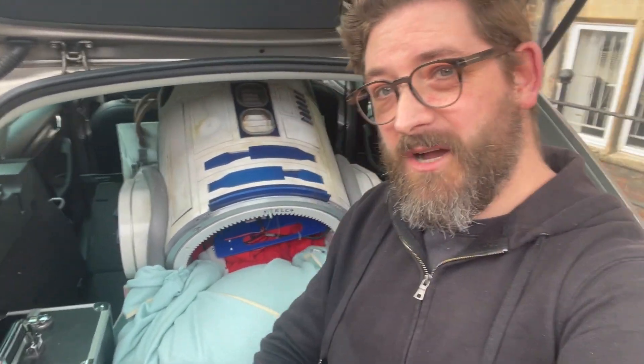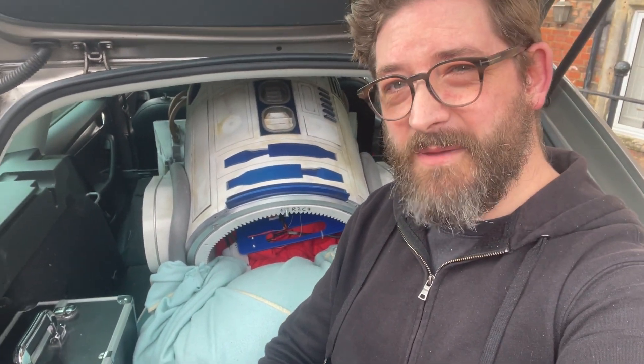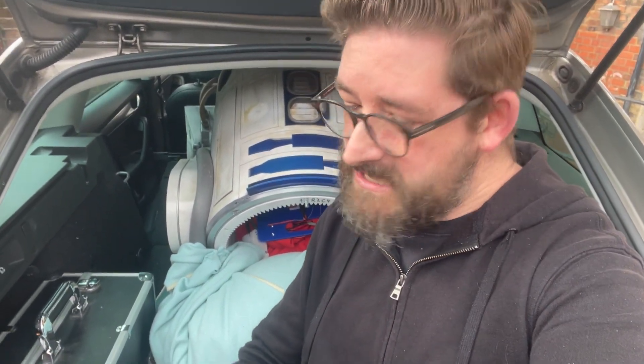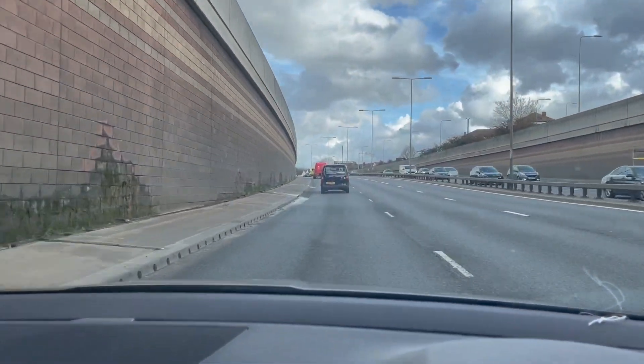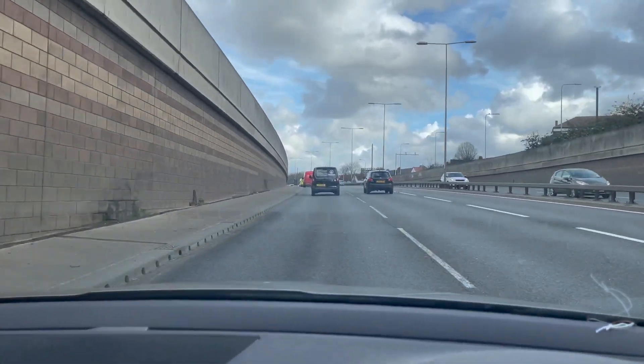I've gone down the list and I think everything is sorted. We've got R2 in the car — first time we've actually had him in the car, so this is going to be interesting. Come with me as we go and get R2 MOT'd. I'm meeting an amazing guy from the R2 Builders Club here in the UK who has offered to do my MOT today. We're going to a fire station just on the way out to Essex, so a little drive — it should be fun.